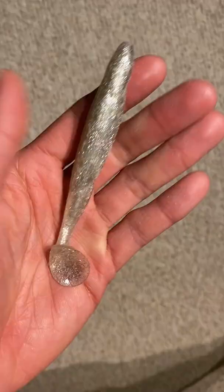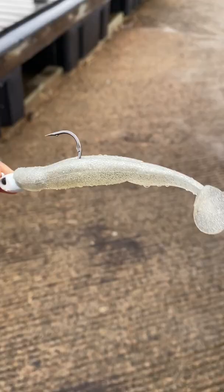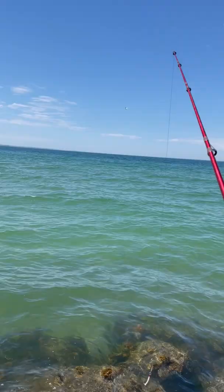Take a white paddle tail swim bait — I use the Slam Shady, which SaltStrong is giving away for free right now by the pack. Throw it on a swim jig, I use like a half ounce or three quarter ounce, and head to a jetty, beach, or even a river mouth. And the best part is your normal seven or eight foot freshwater bass rod will do just fine.